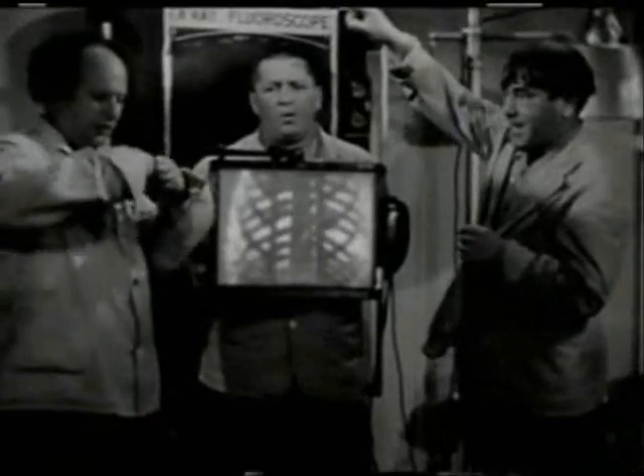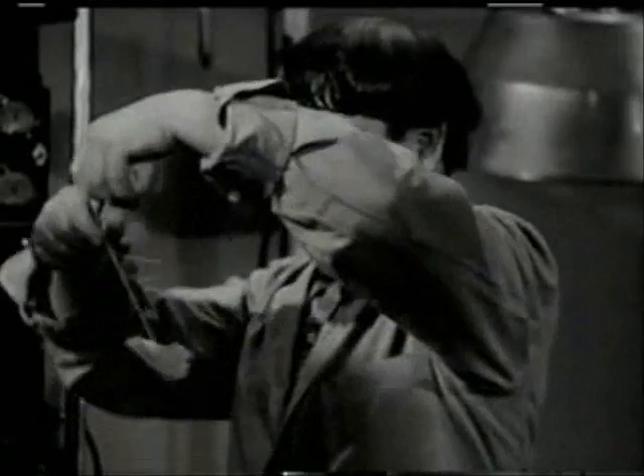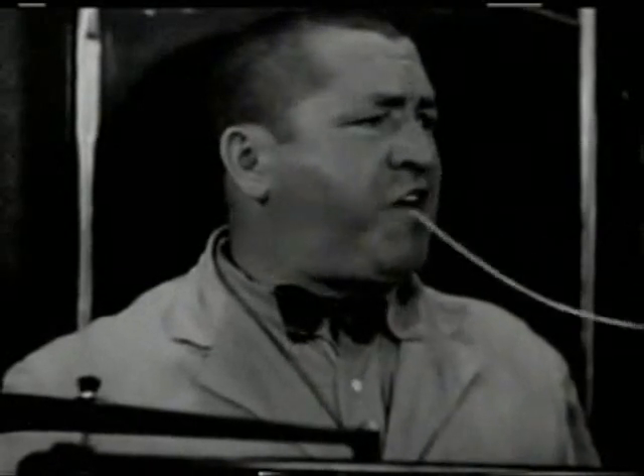Got a pin? Hand it over. Got any bait? Oh, yeah. Now. Open your mouth. Now, swallow it. Oh, no, not that.